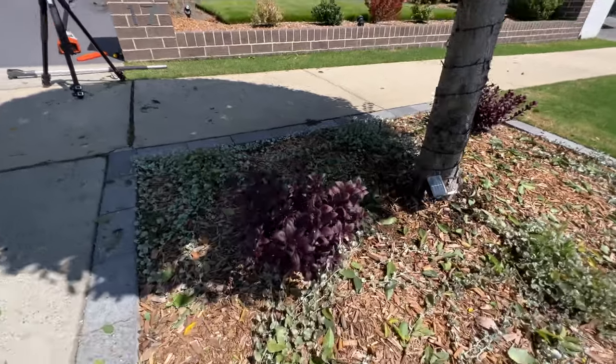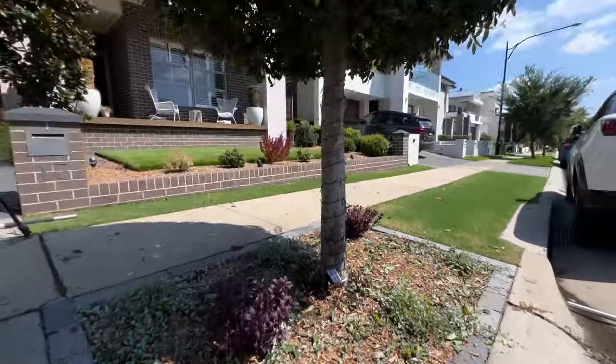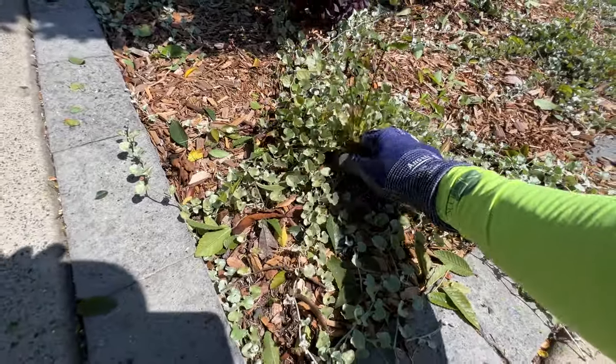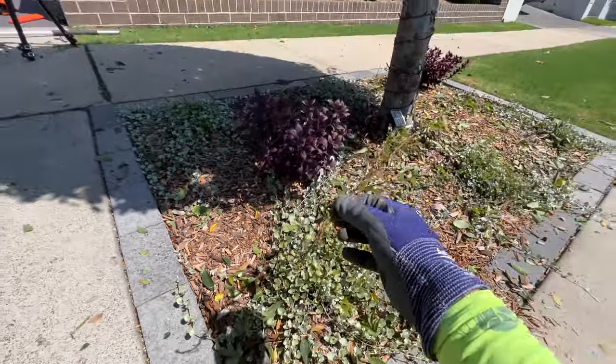I know it shouldn't, but nature just constantly blows me away. This tree has obviously dropped some sort of seed and it's starting a whole new tree, which unfortunately we're going to have to put an end to — but that just blows me away.